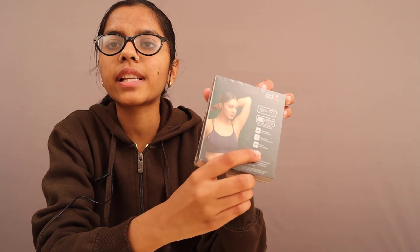Key specs include 13mm drivers, easy access multifunctional control, and instant voice assistant. On the top of the side, sleek design. This is the box and now without any further ado, let's open it and unbox it.